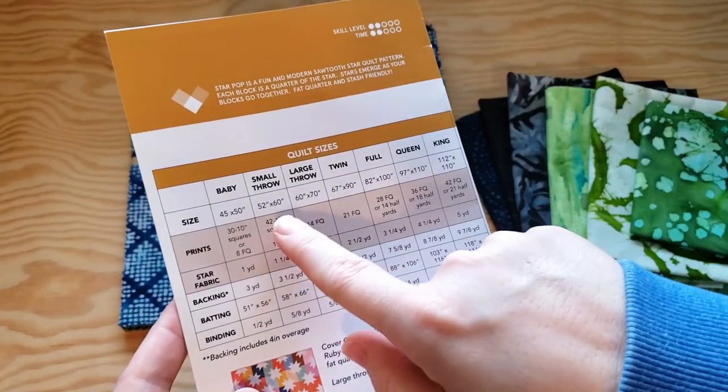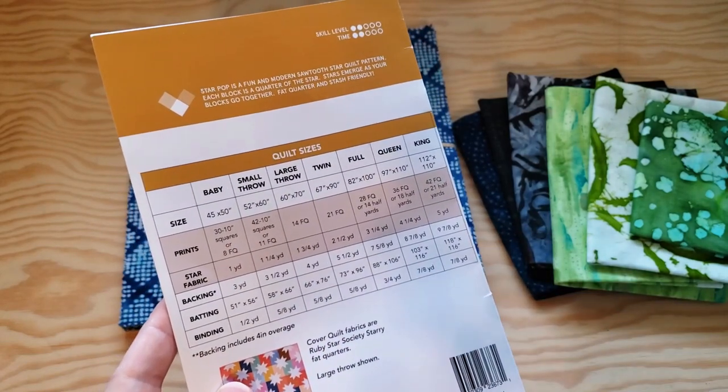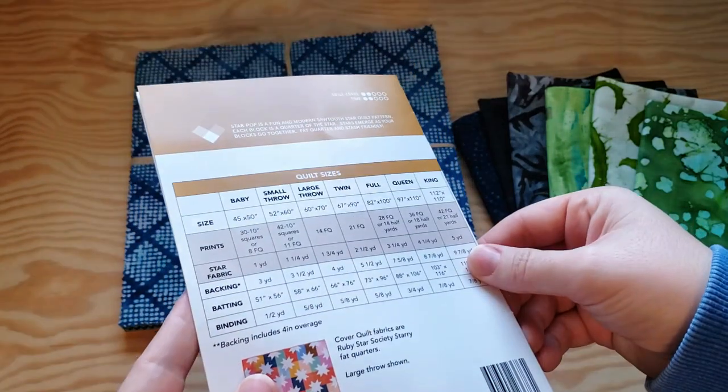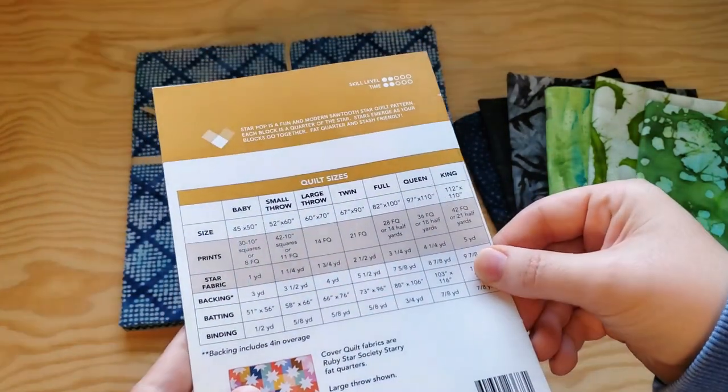The small throw will finish at 52 inches by 60 inches, which is perfect for his recliner, I think. If he wants it any bigger, I can add some borders, but I'll wait until I've put it all together and he can test it out.